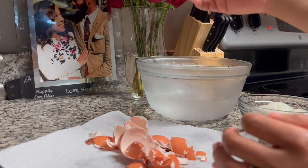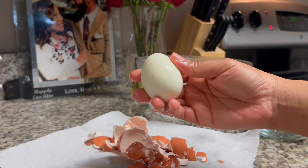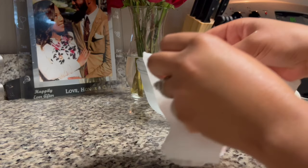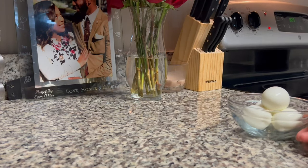We made it to the end of peeling all of those eggs — they are nice and beautiful. I'm going to go ahead and discard those shells. Peeling over a napkin definitely helps with that cleanup process.